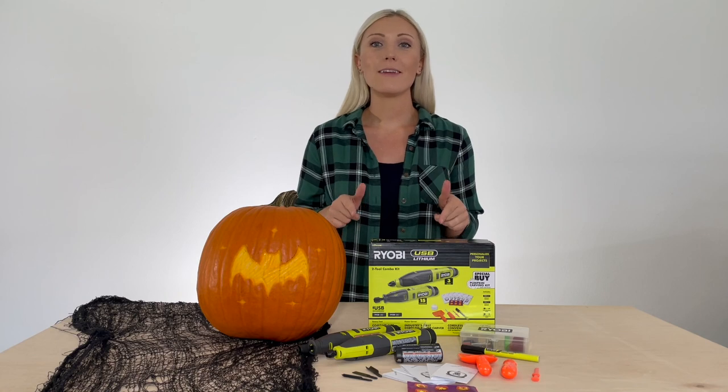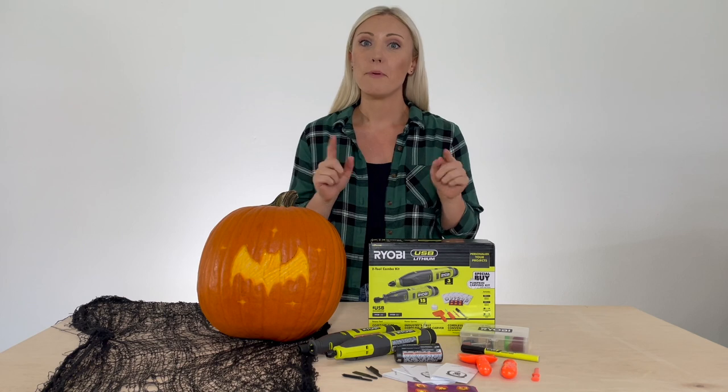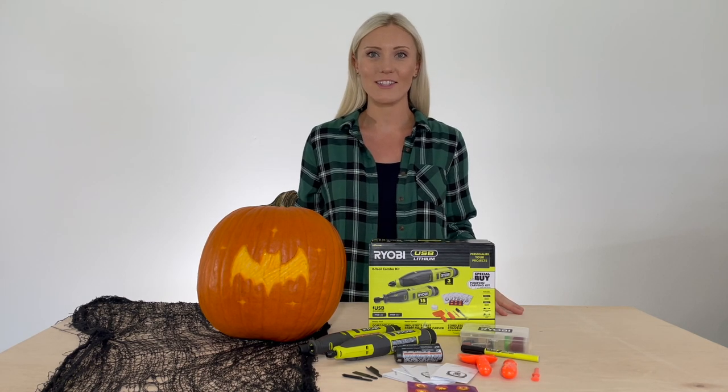This USB Lithium Power Carver and Rotary Tool made carving this pumpkin so easy. Be sure to pick up your combo kit today and I cannot wait to see what you guys carve up.